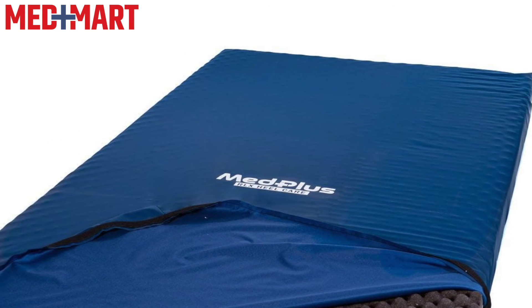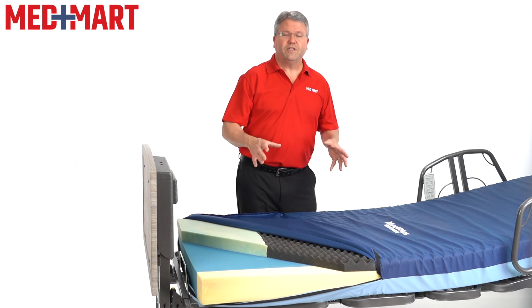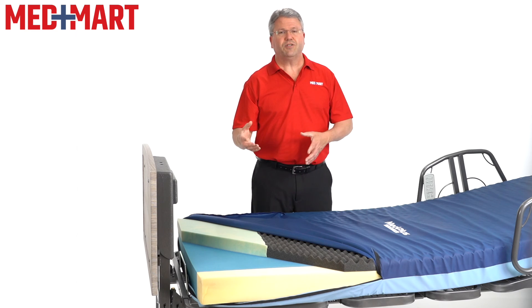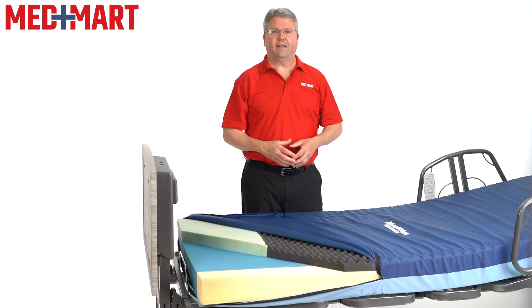Because the cover is waterproof, it makes it really easy to wipe down on a daily basis and take care of someone at home. This mattress will also come to you in a 14 by 14 inch box, in either 36 or 42 inches in length. That makes it really easy to bring into the house and set up on your home care bed without having to bring a bulky box inside.